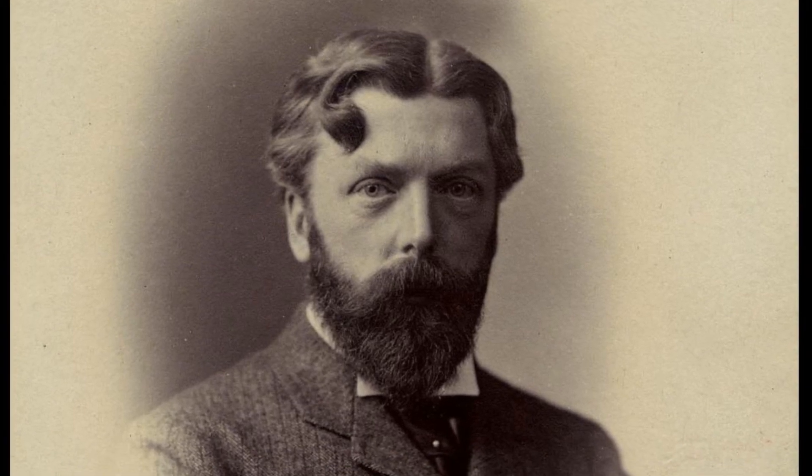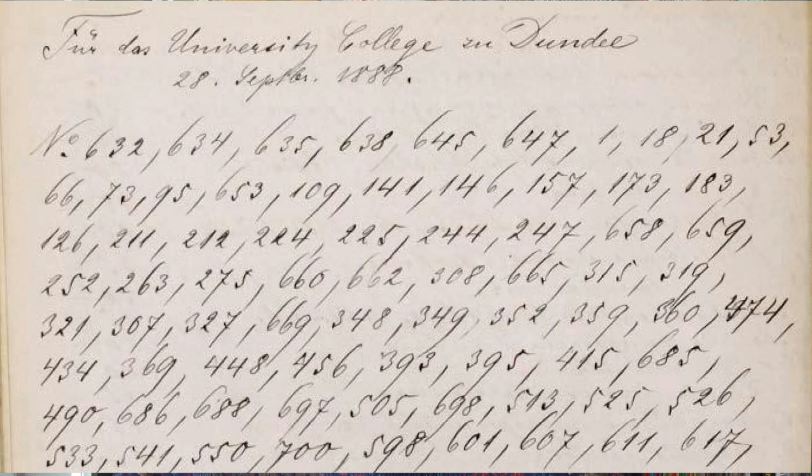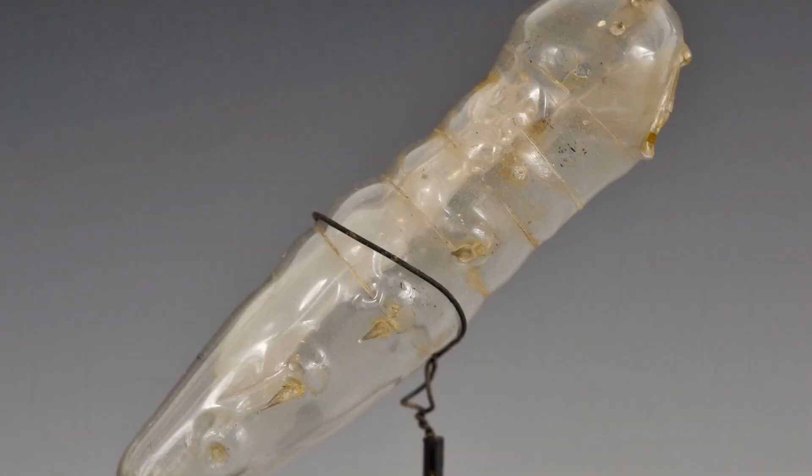In September 1888, he placed an order for about 70 models. We know exactly what he ordered because the original order actually survives in the Blaschka archive — it's just a whole set of numbers, but we can cross-reference those to the original Blaschka catalogue and work out exactly which models D'Arcy was ordering. It comes to the princely sum of £350, which was a lot of money back in 1888. That certainly wasn't money that D'Arcy had in his budget, because University College Dundee was always short of money — nothing changes. So he needed to find some suitable benefactors to help sponsor these.